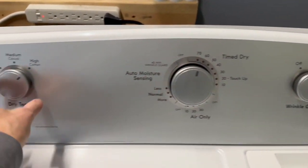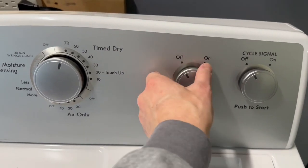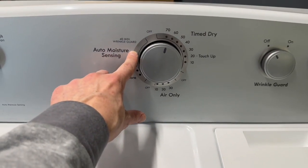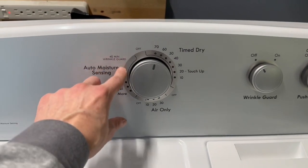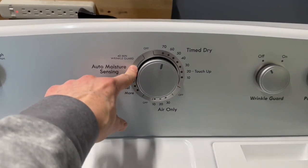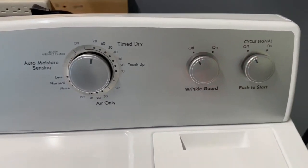I'm going to hit time dry, high heat. Wrinkle guard is off — and what wrinkle guard does on the automatic dry setting is, once it gets up into the wrinkle guard section, it's going to cycle on and off for up to 40 minutes — something like five minutes on, five minutes off — allowing you extra time to get back and fold the clothes before wrinkles set in. Pretty cool feature.